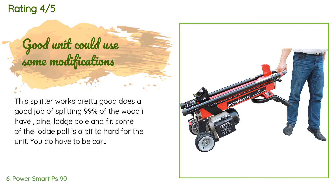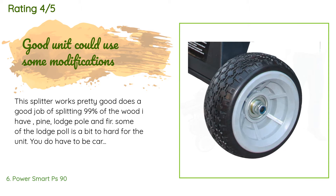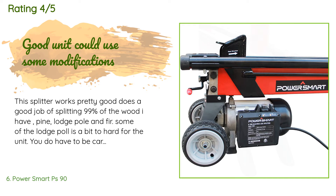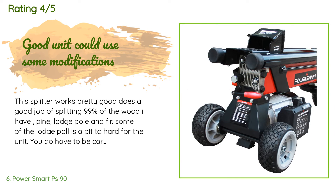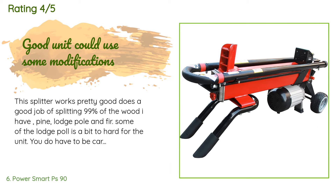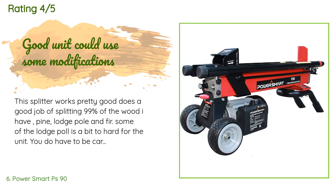A customer said: "This splitter works pretty good and does a good job splitting 99% of the wood I have — pine, lodgepole, and fir. Some of the lodgepole is a bit too hard for the unit. You do have to be careful with some logs because when splitting very dense wood, this unit will send them flying and could hurt someone. My only problems are: the unit is too low to the ground and needs to be at least two to three feet taller — I made a temporary stand with landscape timbers."